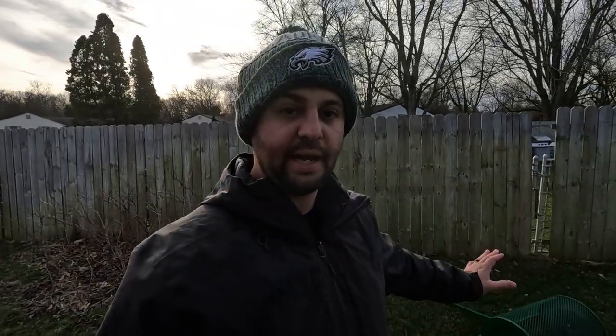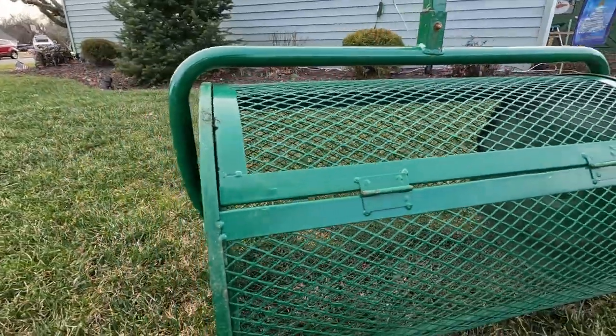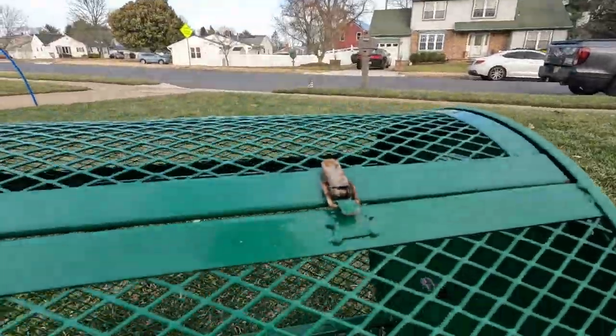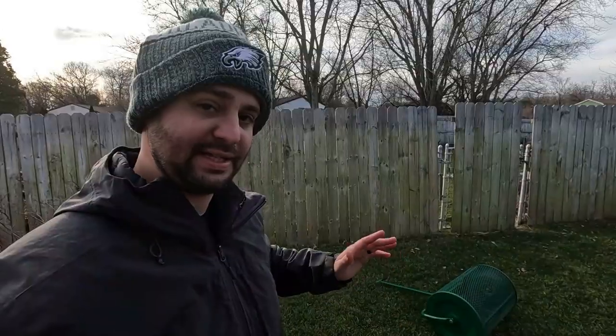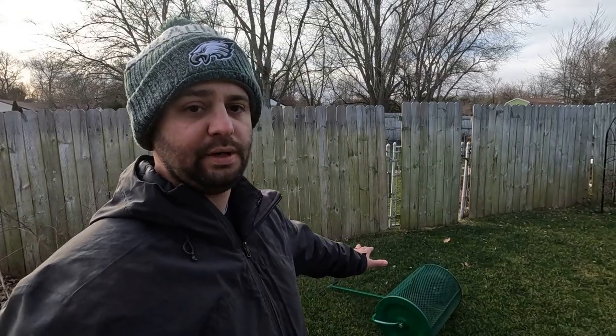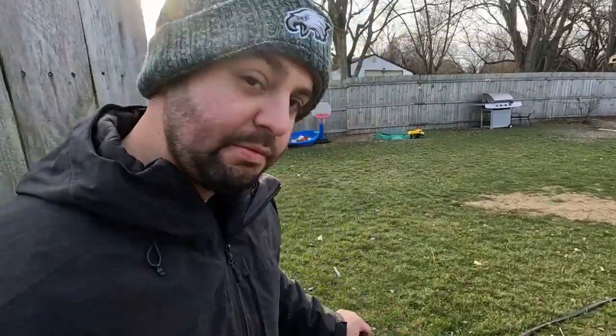If you do want to purchase a compost or peat moss spreader, I think the Lanzi is a great model. It has held up really nicely for the last two years for me — I don't have any complaints about the build quality and nothing has broken down on me, which is great. So if you are looking for one, I think this would be a great model. Go check out that Easy Do vs. Lanzi comparison video, I'll leave that link down below.